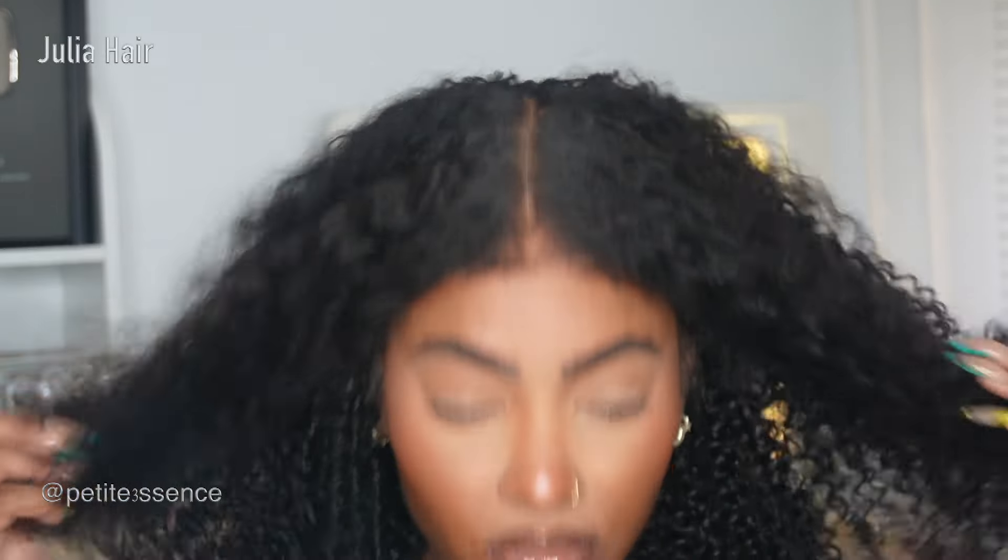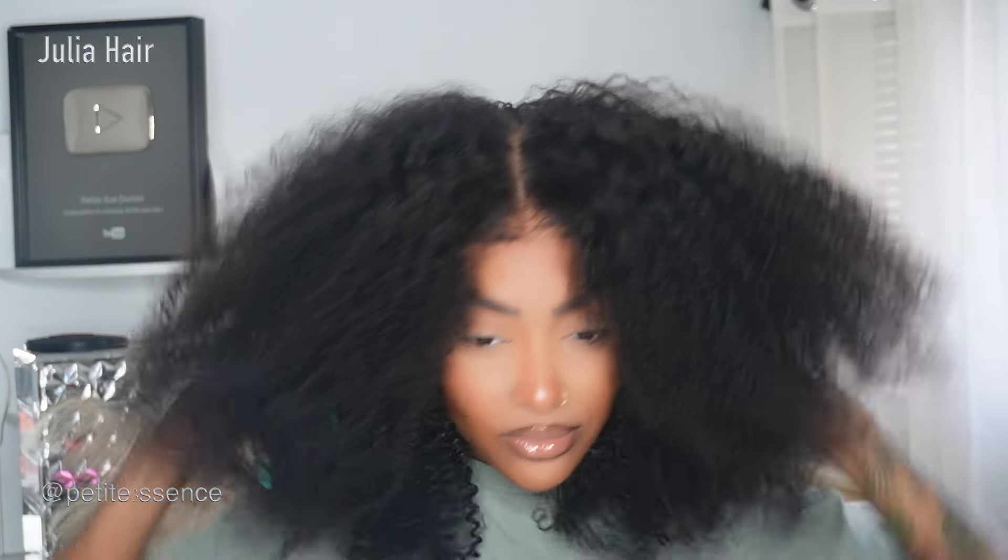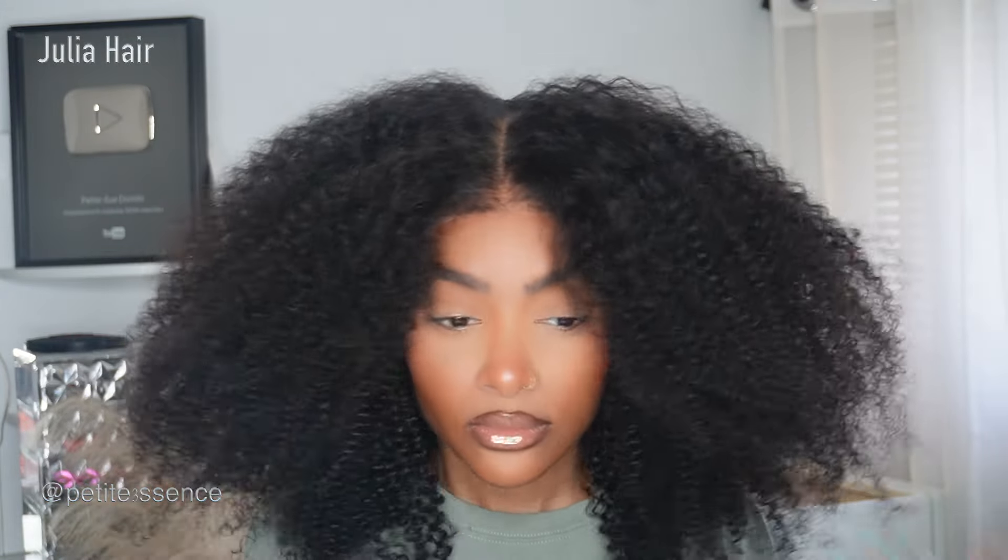I grabbed my spray bottle with water and I was just fluffing the hair. If you want to do a big curly fro look, you could do that by just fluffing the hair — it keeps getting bigger and bigger as you run your hands or fingers through it. This is the amount of shedding I got so far — it's definitely minimal.